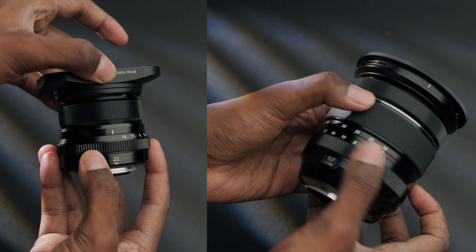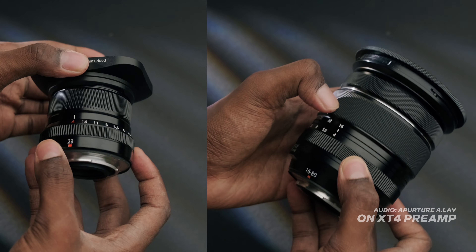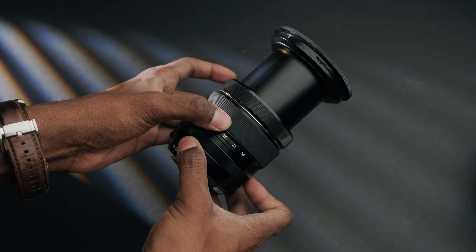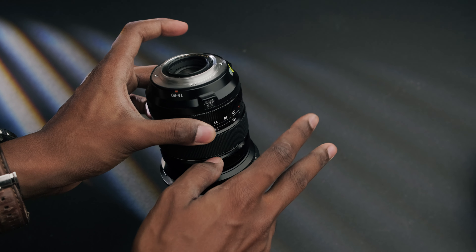I also found that the lens really affects how the camera focuses quite a bit. These are the two lenses I was using for this whole shoot. I love the 16-80 — it is such a versatile lens, and it also has optical image stabilization.